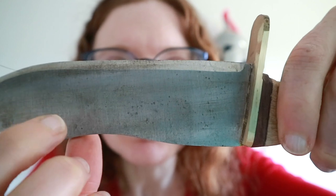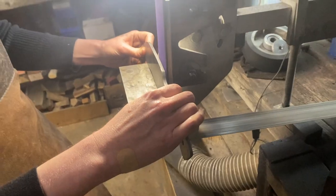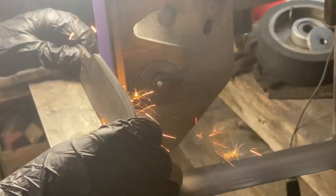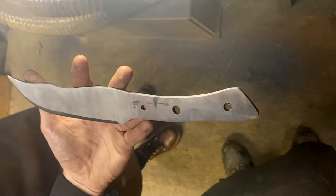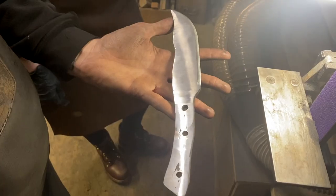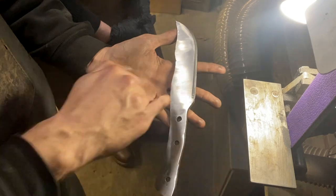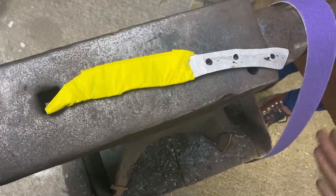Once it's cool enough to handle again, the fiddliest possible part of the process starts: putting on the bevel — making it have an edge. You have to get the knife, put it very close to the belt, tip it ever so slightly, and then move it along at exactly the same angle. It's not the easiest thing I've ever done, but I did it. Spike said it was looking really good — smooth and clean — noting that normally first-time knife makers end up with loads of hammer marks all the way along.